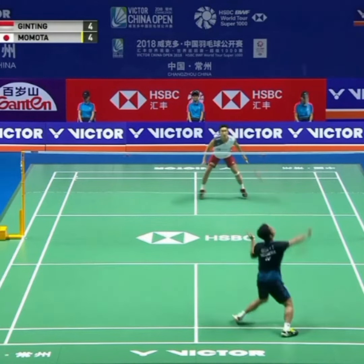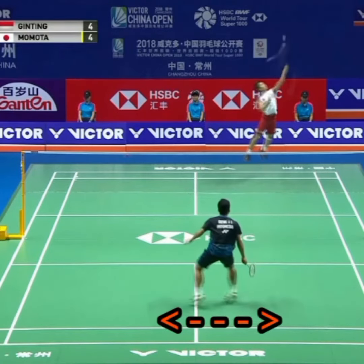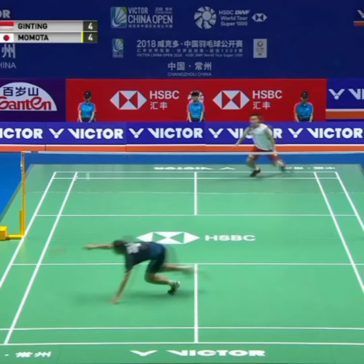Here Ginting plays a straight clear. He physically holds the defensive base on the forehand side while mentally looking to fill the backhand side when the cross court smash arrives.